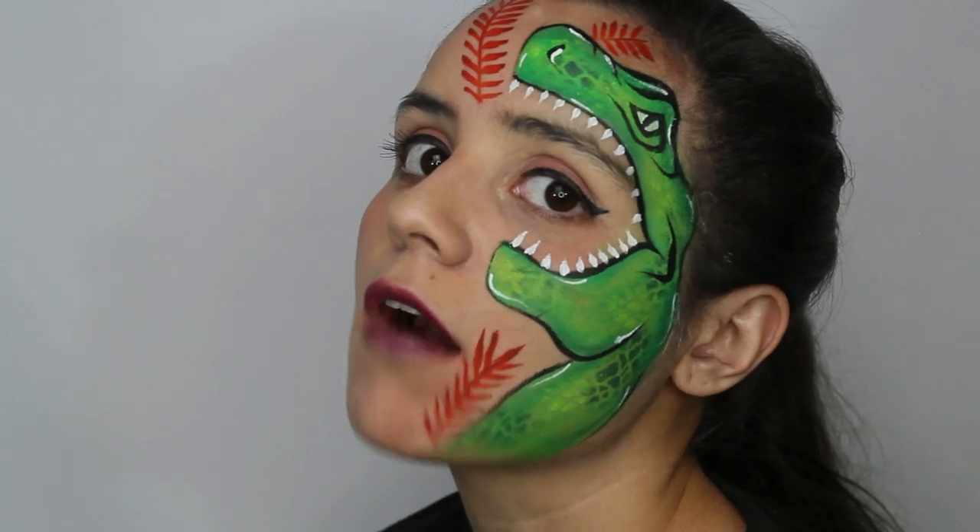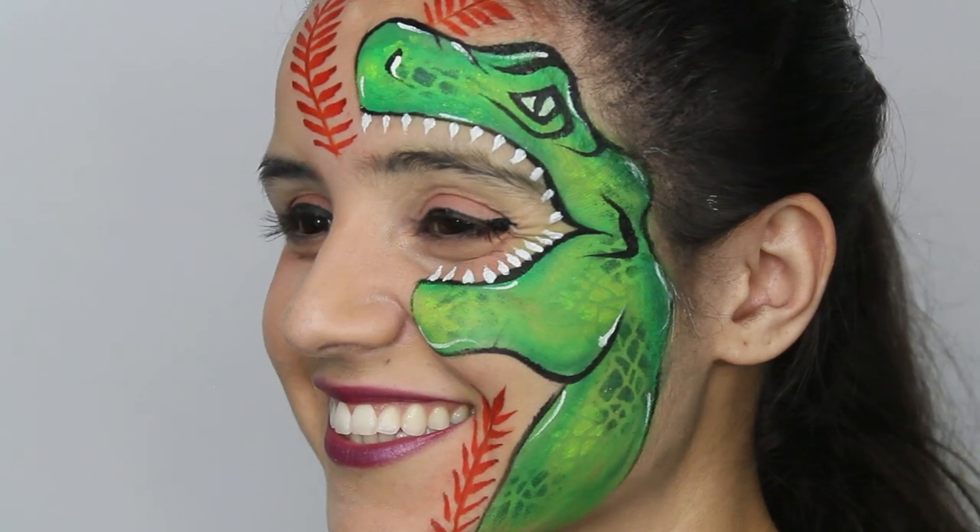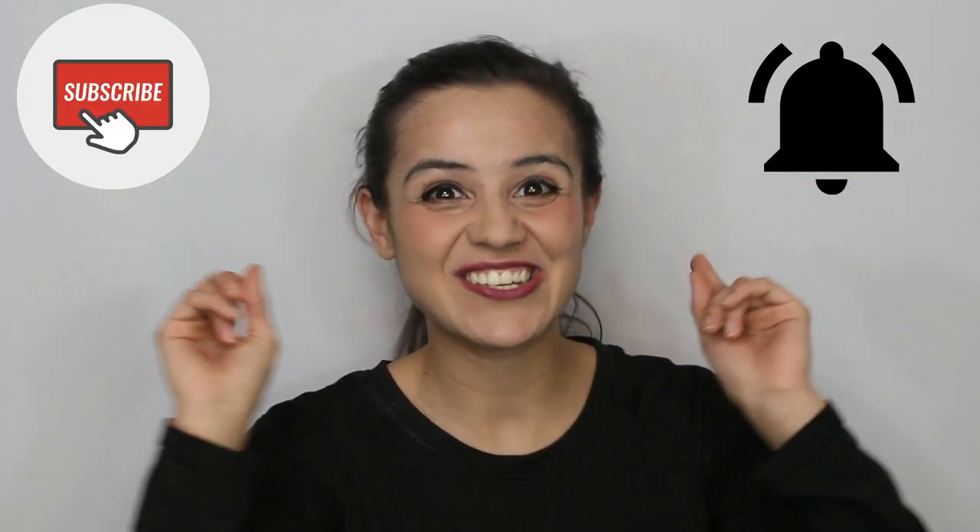And that's it — you're all done! Give yourself and this video a thumbs up. If you haven't already, subscribe to the channel. You get to learn easy, fun, fast, and free face paint tutorials every single week. Don't forget to hit the bell and subscribe so that you never miss a video. Thanks, see you guys next week. Bye-bye!